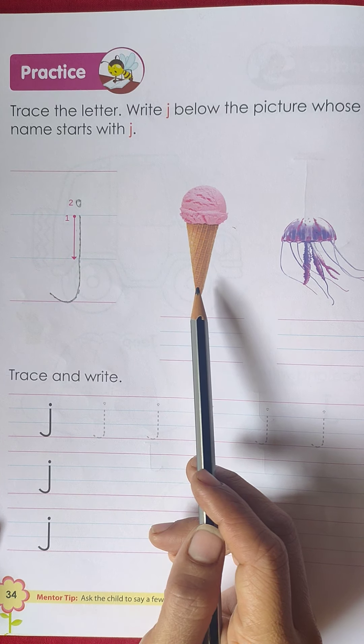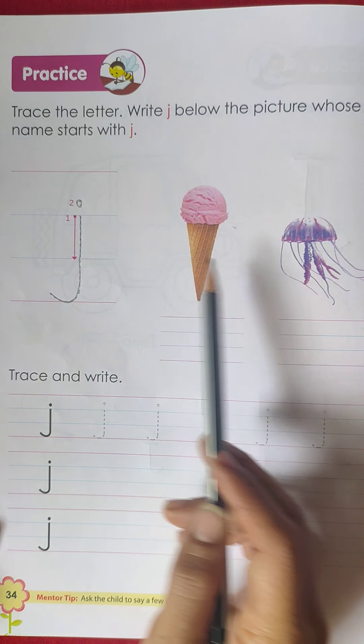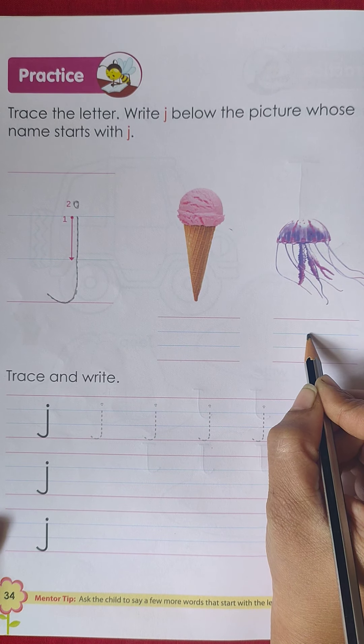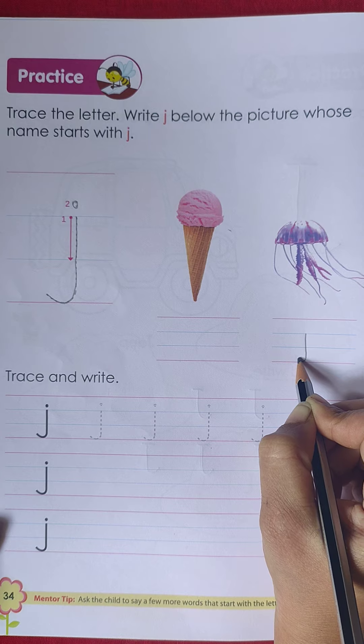Does 'j' stand for ice cream? No. Does 'j' stand for jellyfish? Yes! That's why we have to write a small 'j' here with a check mark, just like this.